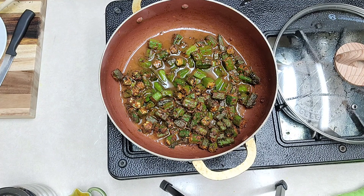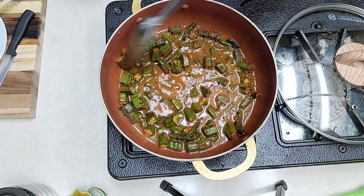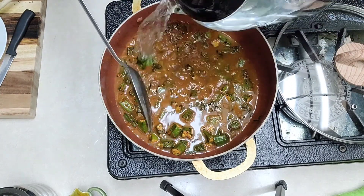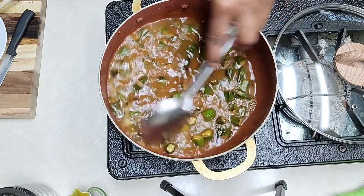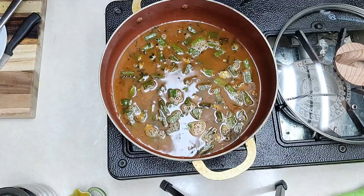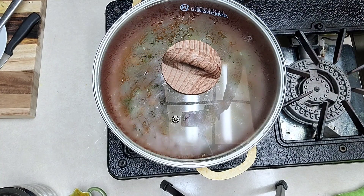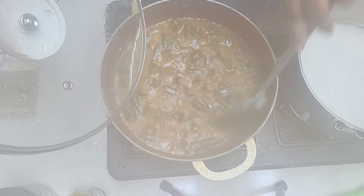We'll add two cups of water to this as well. I've added the tamarind juice in here and we will add water — about two cups — and we'll let this cook slowly on medium flame for about a good five minutes. Just close this and let it cook. You can also add tomato to this while cooking it in the spices; I didn't have tomatoes, so I'm keeping it simple today.